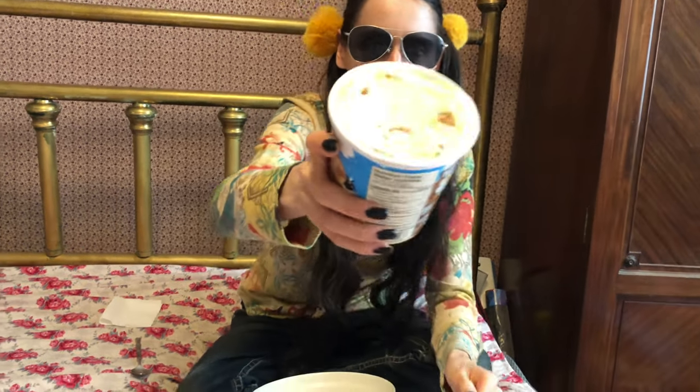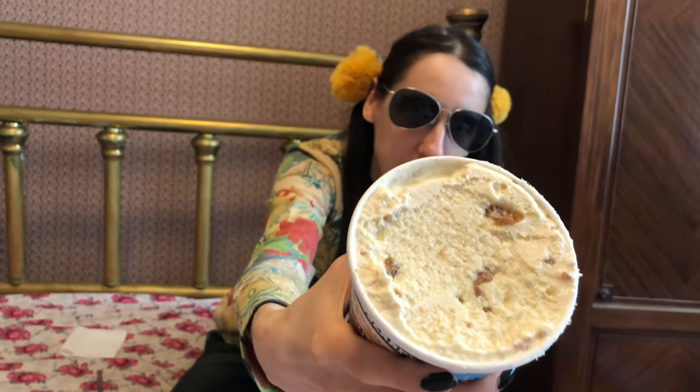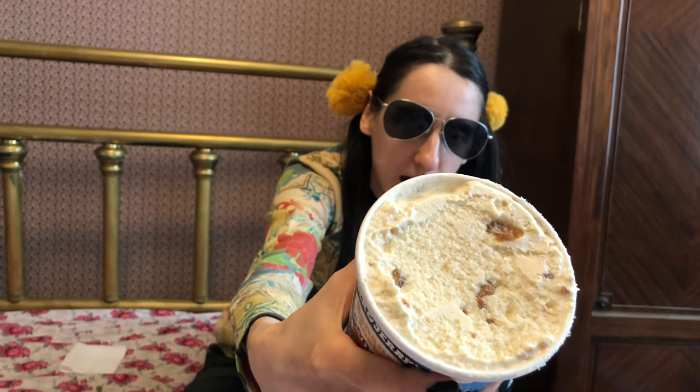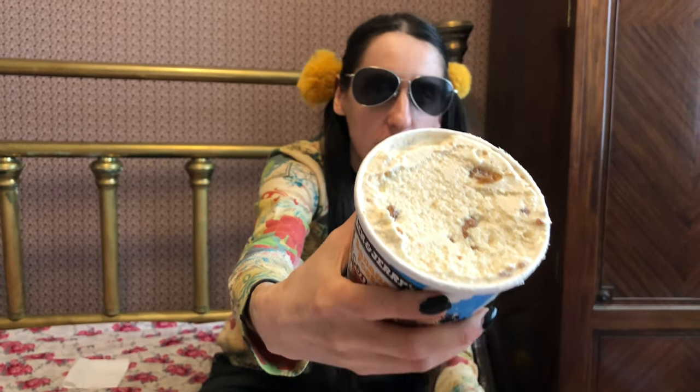Not much of a scent coming off of it. It has some little caramel chunks there — I guess they're supposed to be toffee clusters — and that's the caramel core in the center. So let's see what it tastes like. Is it banana cinnamon ice cream? Let's just try the ice cream by itself.